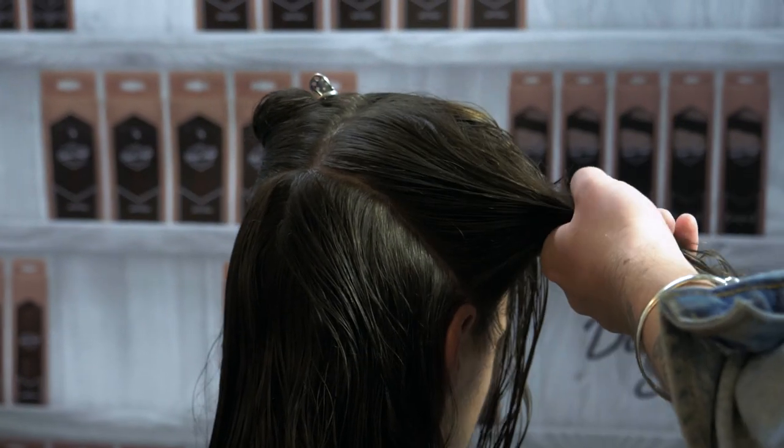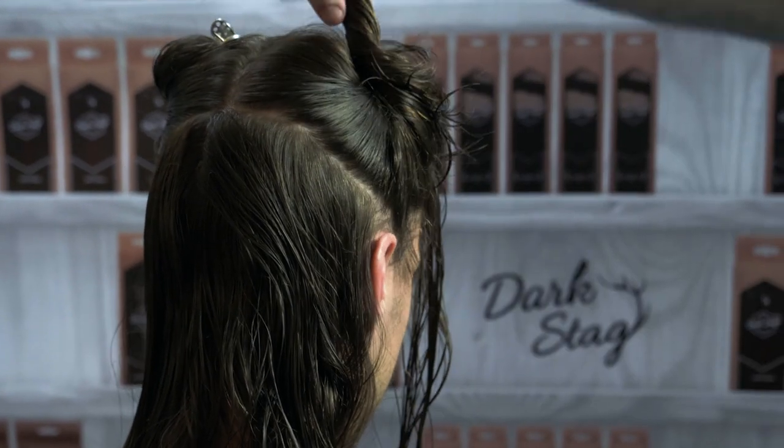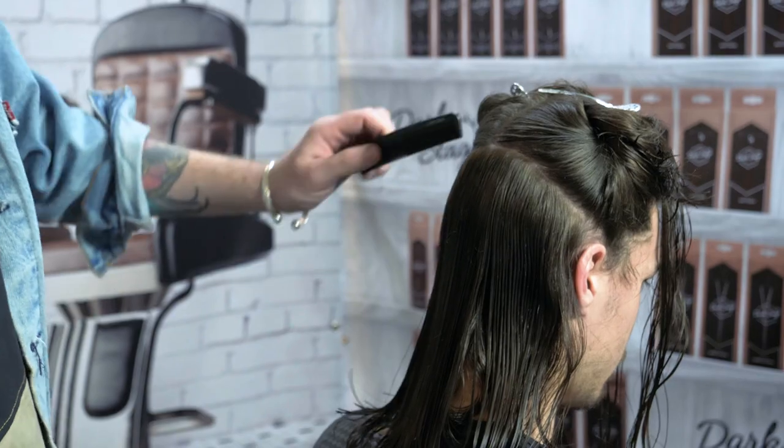In terms of use of comb, whatever you feel more comfortable using. I'm using the barber comb too, just for this thicker hair to give me a little bit more control.